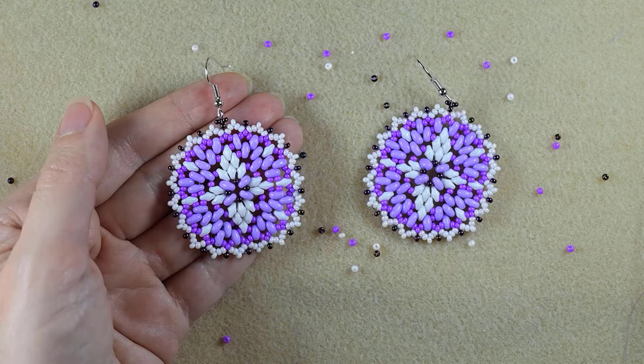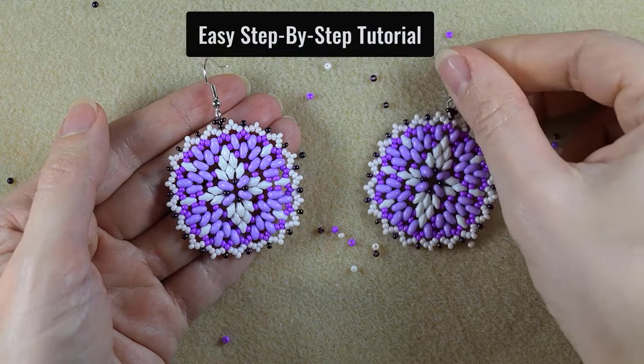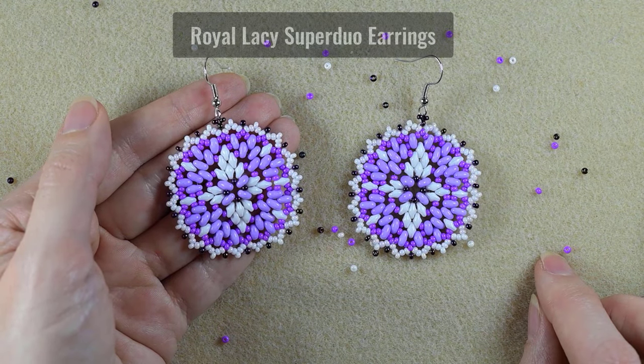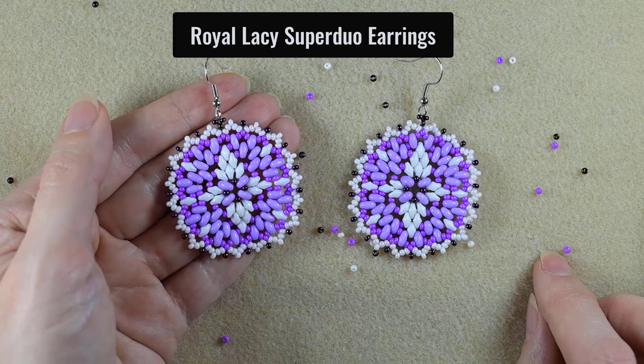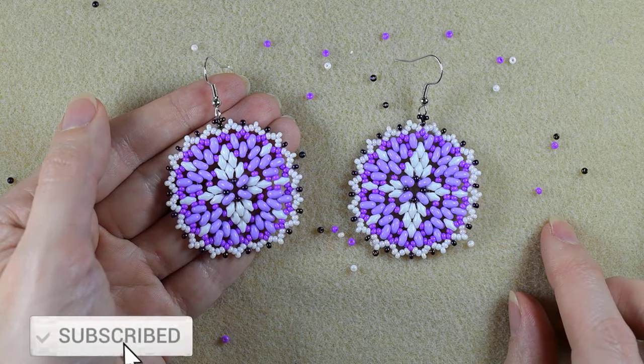Hi there, I'm Teddy from Bijuteo Beading, and in today's tutorial I'm going to be showing you really easy and step-by-step how to make these royal lacy SuperDuo earrings. Consider subscribing with the bell, liking and sharing this video.